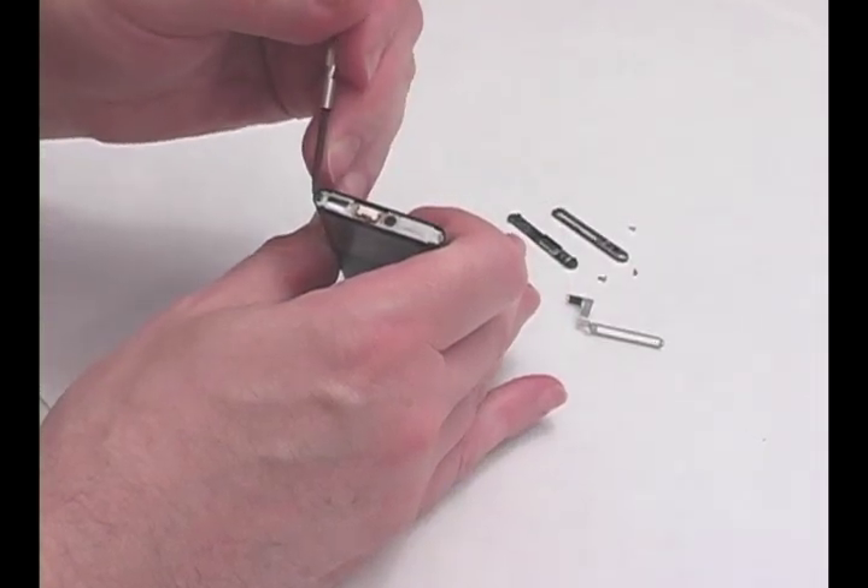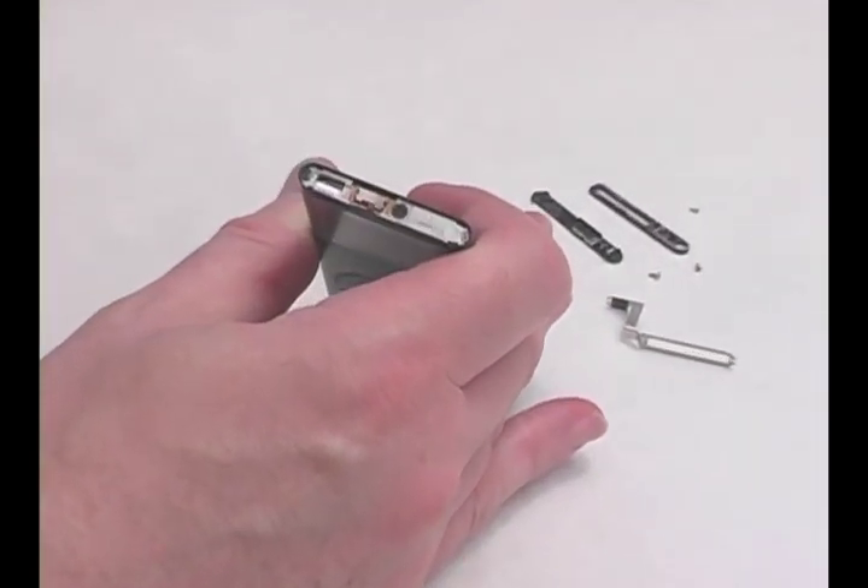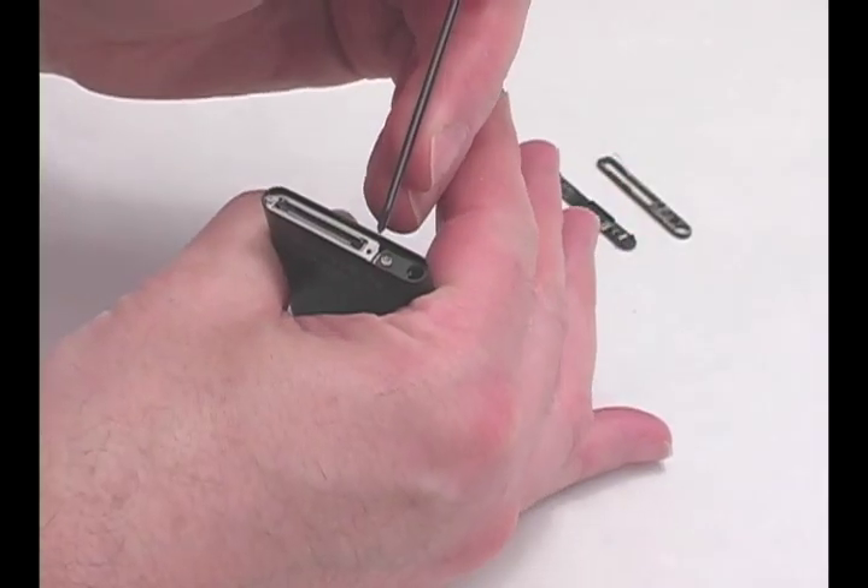Remove the two screws from the top of the iPod. Remove the two screws from the bottom of the iPod.